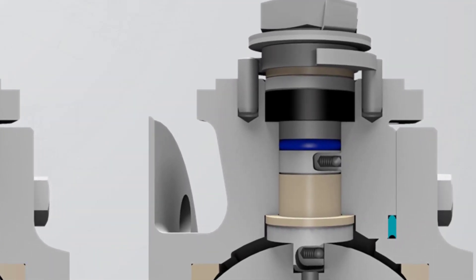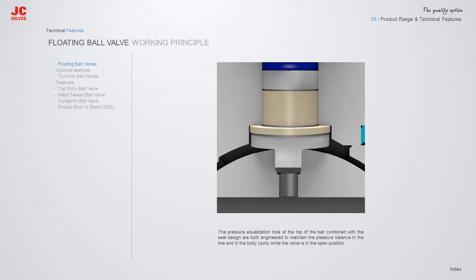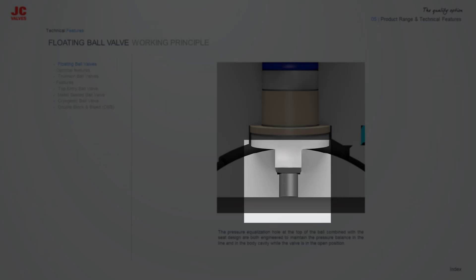A Spring plus Graphite type Anti-Static Device is applied between the ball, stem, and body, to keep the electrical continuity between all metallic components and ensure resistance lower than the most severe service requirement. The pressure equalization hole at the top of the ball, combined with the seat design, are both engineered to maintain pressure balance in the line and in the body cavity while the valve is in the open position.